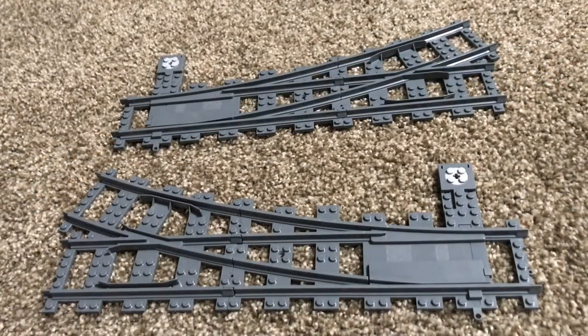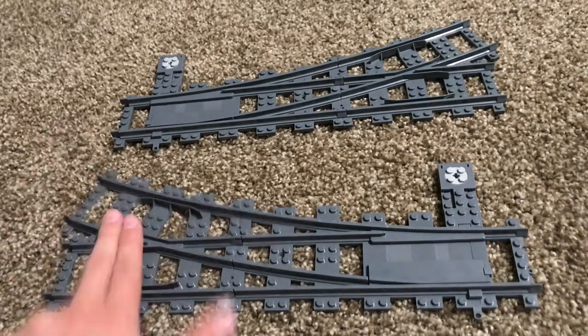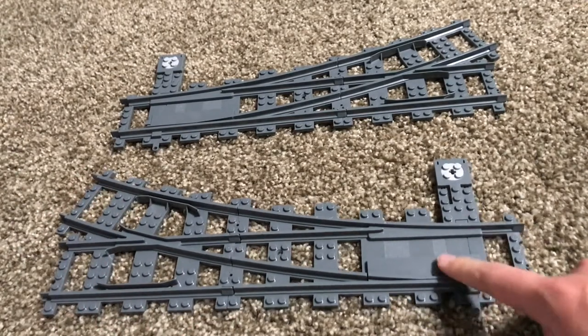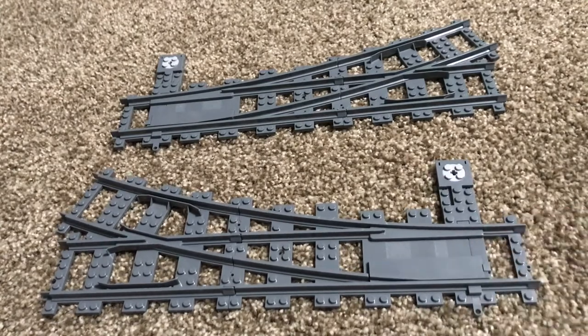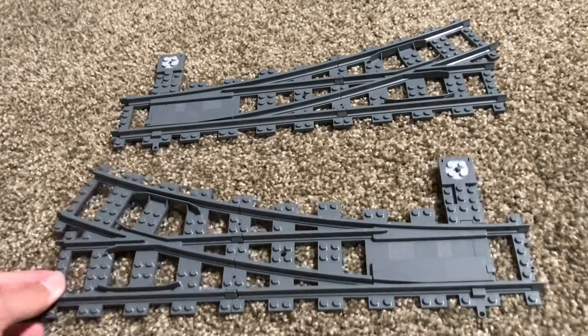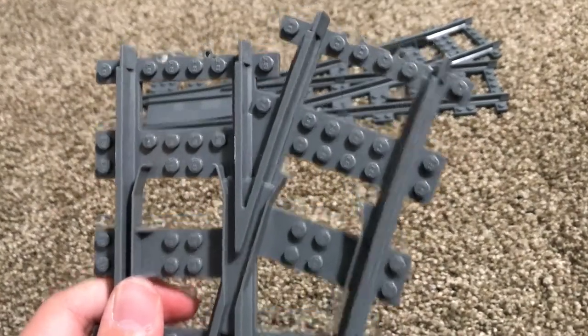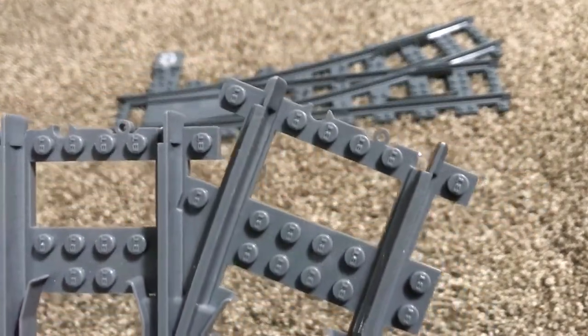Overall I really like these switches. They're something we really needed in the community because of their wide radius. I did have a small issue with the right switch when it first showed up — the rubber band was not 100% engaging the points — but I have since fixed that, and I hear that the creator has rectified the issue on all future switch kits coming, so that's good. These are the BrickTrax injection molded R104 switches. They even say BT on the studs.